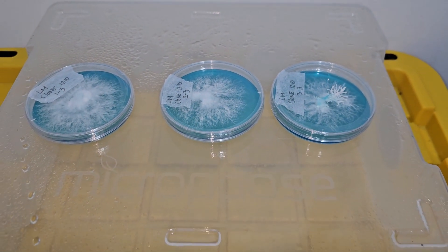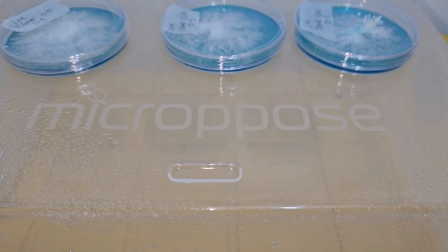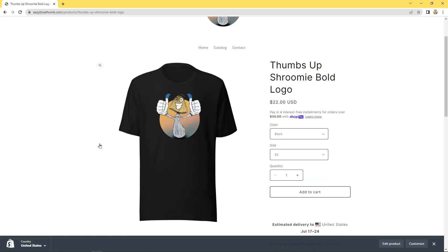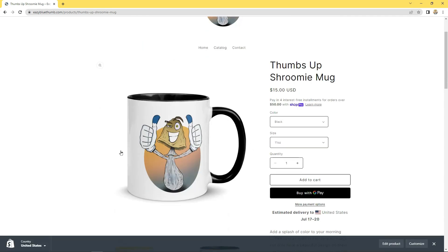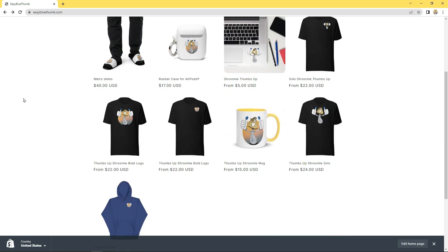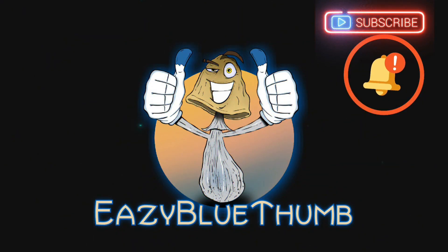I appreciate y'all for rocking with your boy — y'all be easy, peace. EasyBlueThumb.com is up and running, we have t-shirts, hoodies, slides — go cop your granny a mug while you're at it. I appreciate the love and support. Go check it out, EasyBlueThumb.com. Let's go!